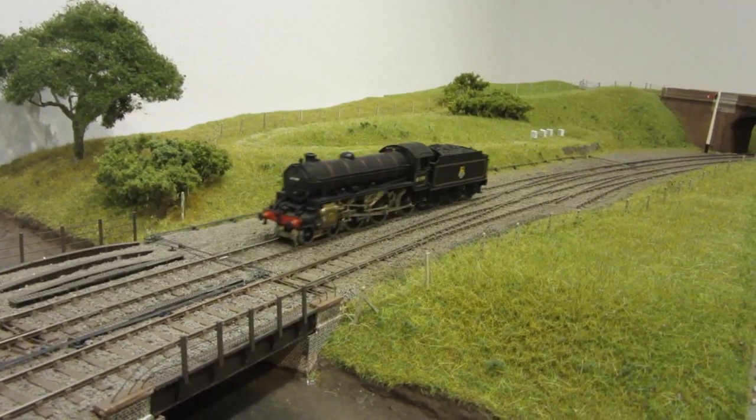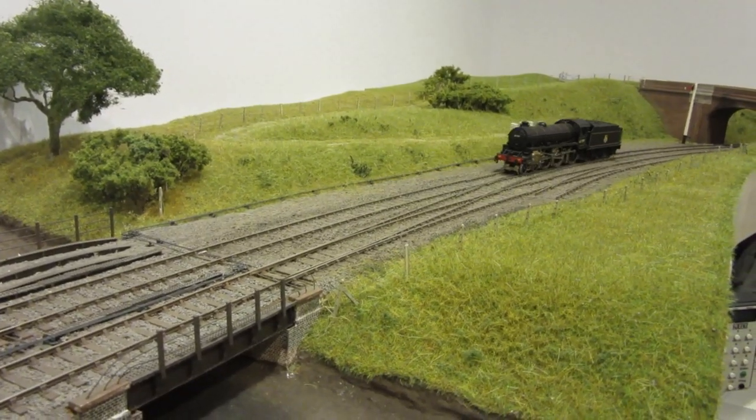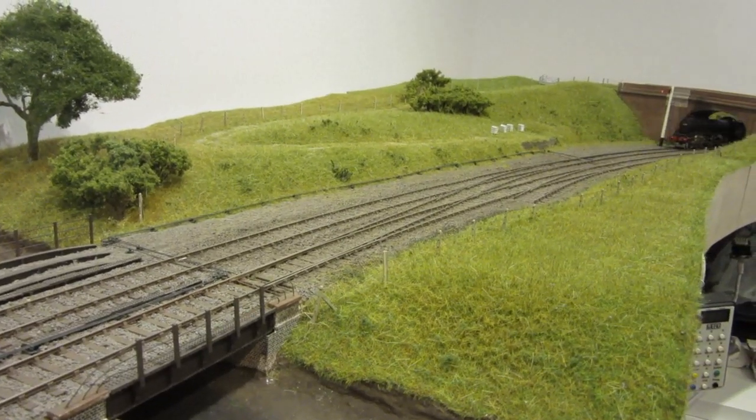And there we go, going back under the bridge. Thanks for watching, hope you enjoyed that.